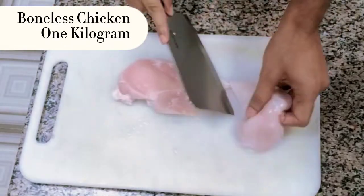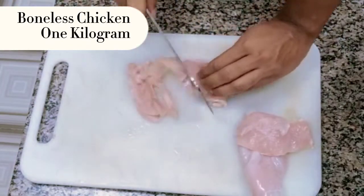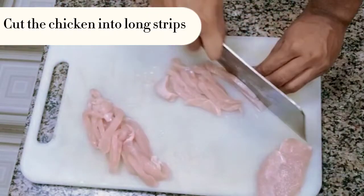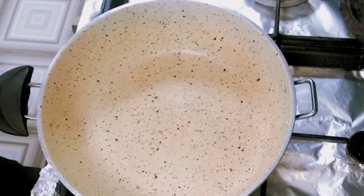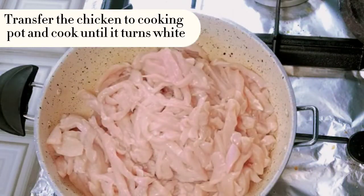Boneless chicken 1 kilogram, cut the chicken into long strips. Transfer the chicken to a cooking pot and cook until it turns white.